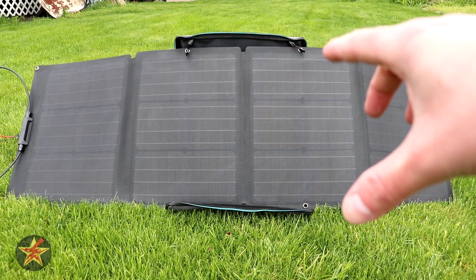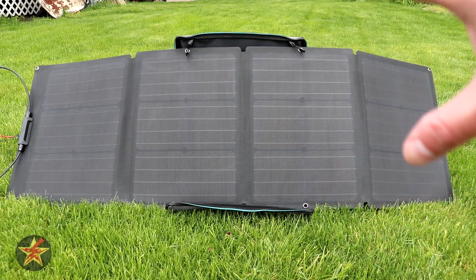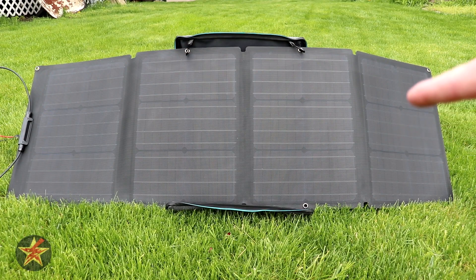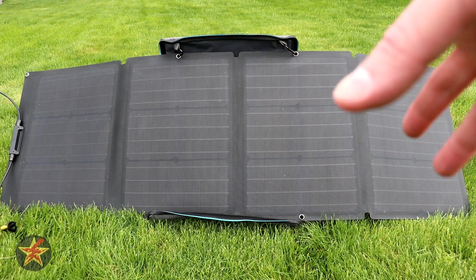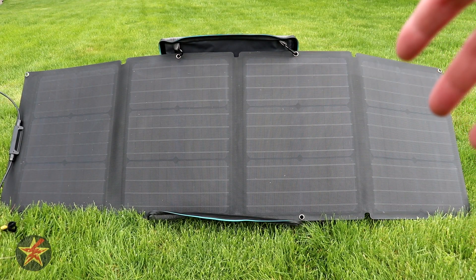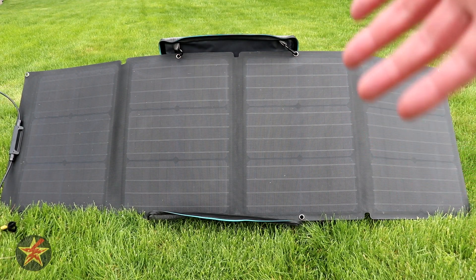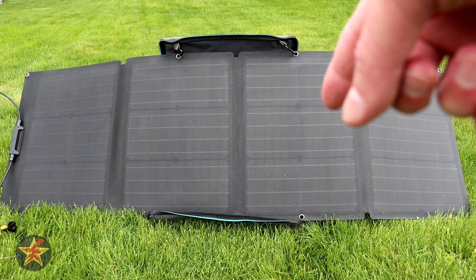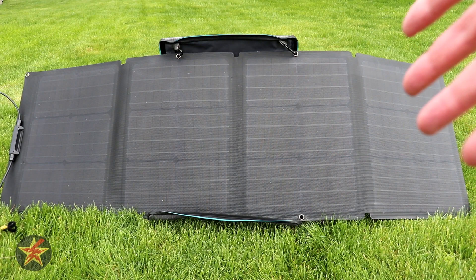The entire weight including the carrying case is only five pounds, making this a super portable device and very useful for charging your EcoFlow or other power stations. Keep in mind it has a 22 to 20 percent efficiency rating — as energy comes in from the sun it needs to be converted into usable electrical current, and 22 to 20 percent efficiency for that conversion is pretty good compared to other models.